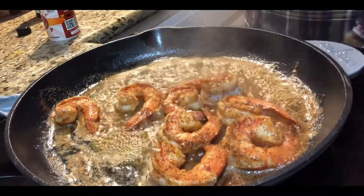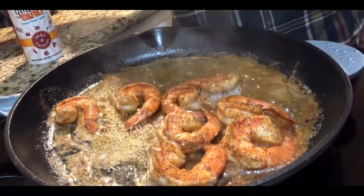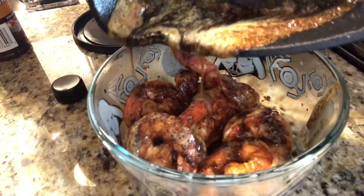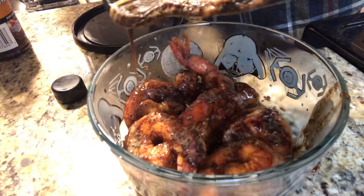Next, you'll want to flip the shrimp over and season it again with that Go Creole Cajun spice. Transfer it to a container, add all the sauce on top of it, and let it sit for a few minutes.